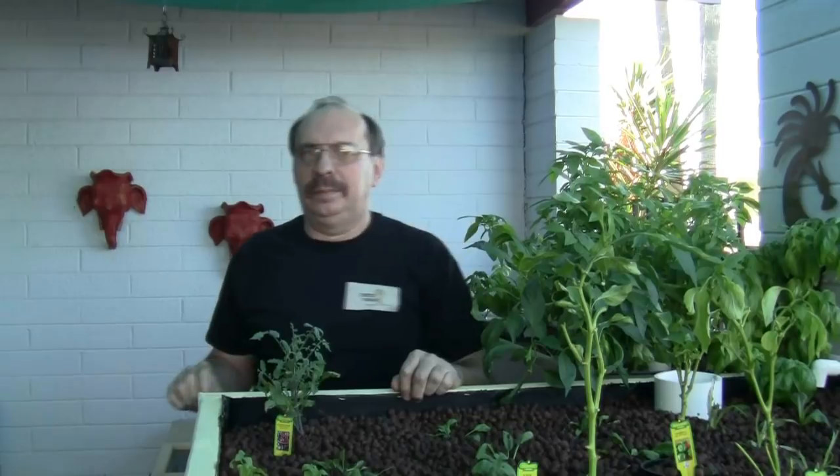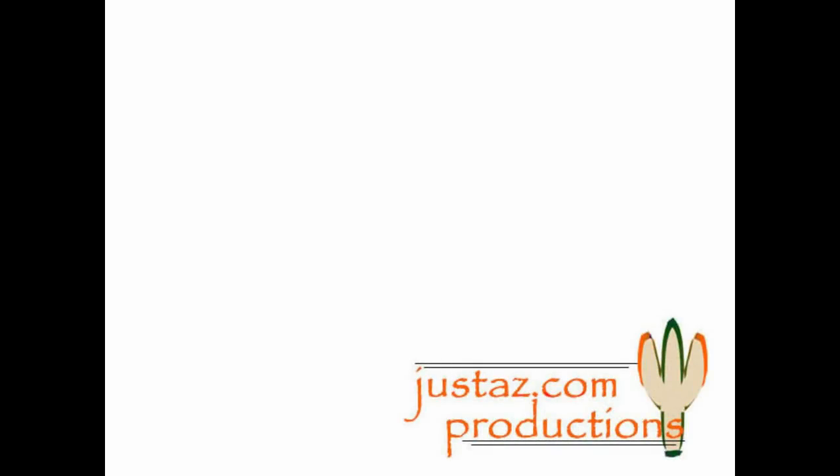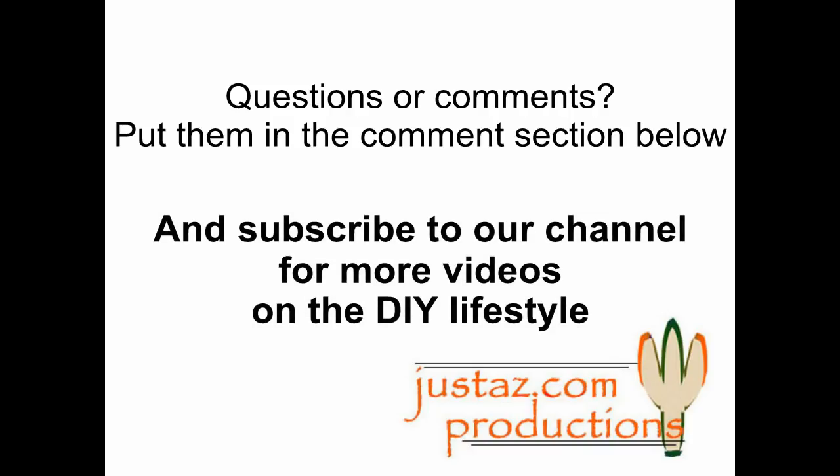Thanks for watching and be sure to watch our series on this ongoing aquaponics project. Questions or comments? Put them in the comments section below, and subscribe to our channel for more videos on the DIY lifestyle.